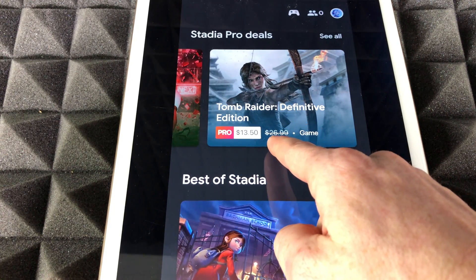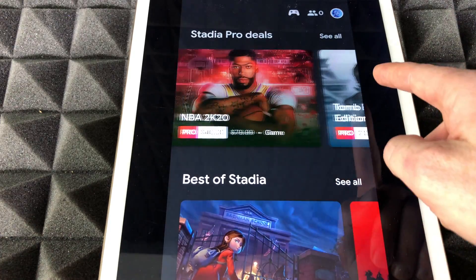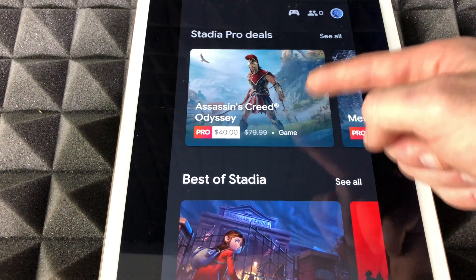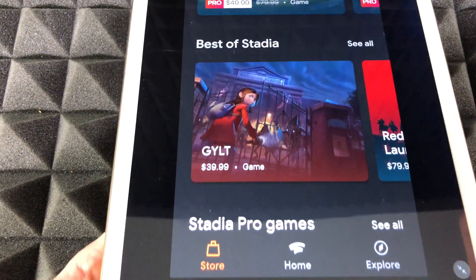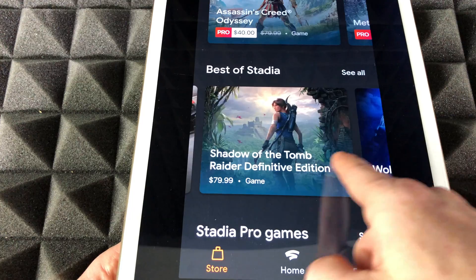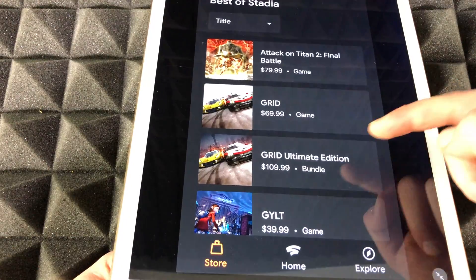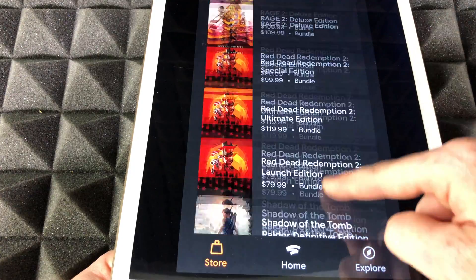These are Stadia Pro deals — for example, this one is $26.99 but discounted to $15.50, and this one is $40. Everything has a discount for Stadia Pro members. If you scroll down, you'll see other games — best of Stadia. You also have the option to click 'see all' and view all the games currently available to download.